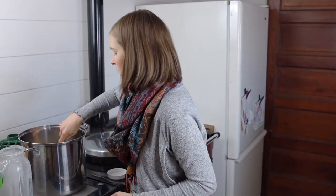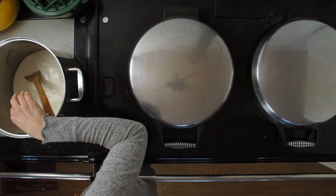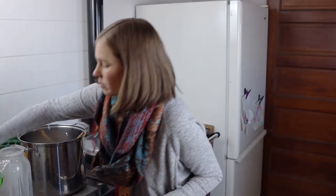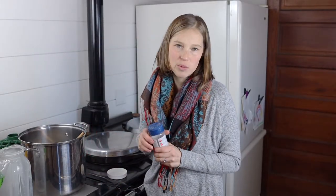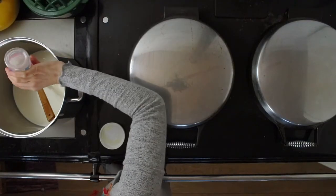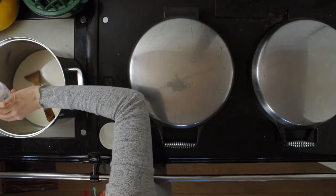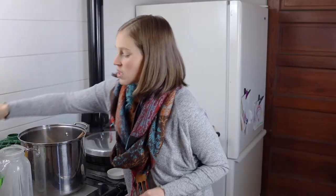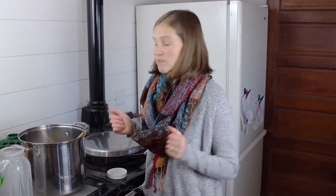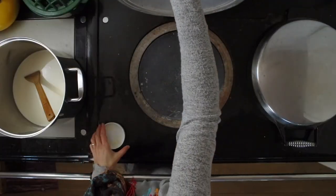We're going to stir that up. There are a couple of optional ingredients you could add. Salt is really nice — a nice salted caramel. You don't need to measure it precisely, maybe a half teaspoon to a teaspoon. You could also add vanilla or cinnamon if you'd like — those would be different variations. But super simple, that's what you're starting with.